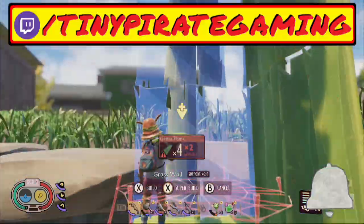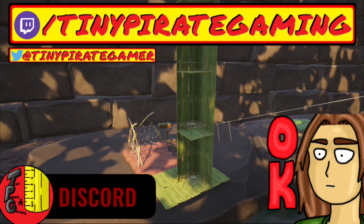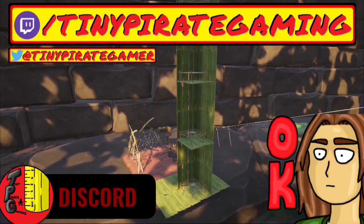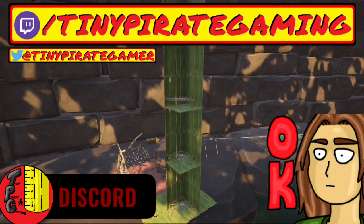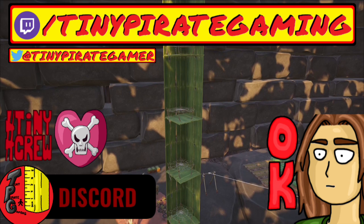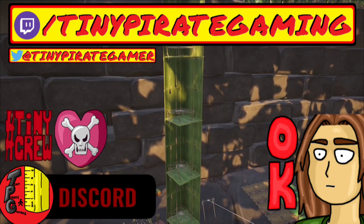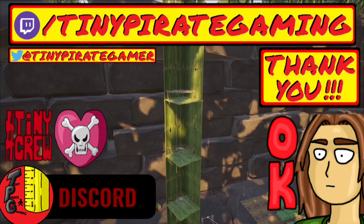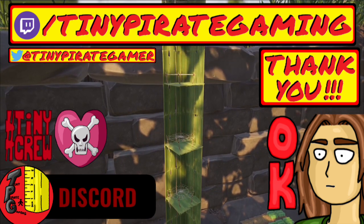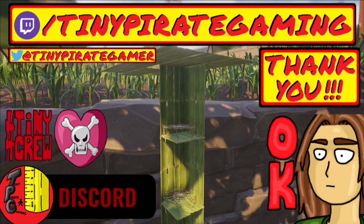You can also follow me on Twitch for live streams, Twitter for channel news, or join the Tiny Pirate Gaming Discord to discuss Grounded, gaming, content creation, and more along with me and the rest of the hashtag Tiny Crew. Whether I see you here, over on Twitch, or someplace else around the streamiverse, just know that I really appreciate your support and thank you so much for watching. Until next time — Arrg matey, watch your step, there be a tiny pirate here.